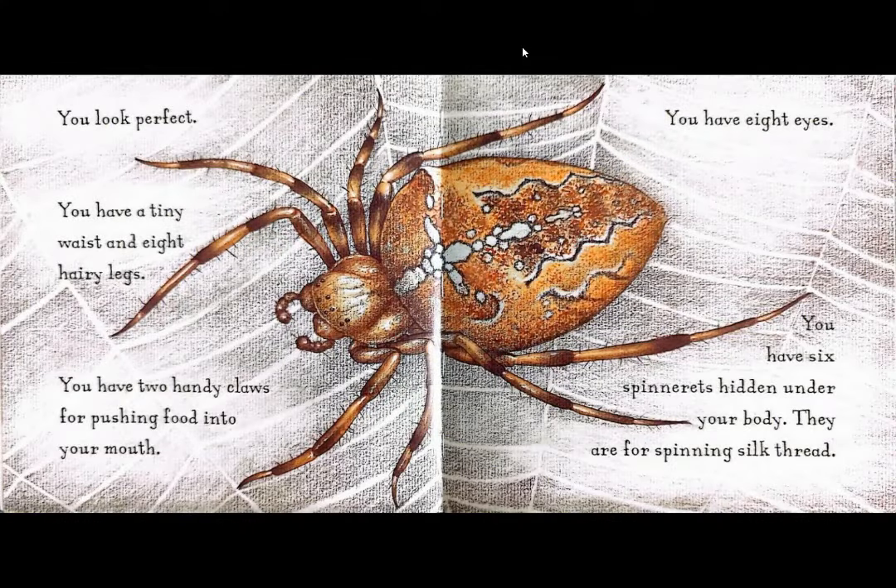You look perfect. You have a tiny waist and eight hairy legs. You have two handy claws for pushing food into your mouth. You have eight eyes. You have six spinnerets hidden under your body. They are for spinning silk thread.